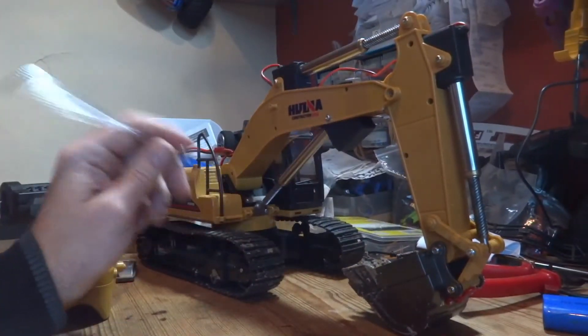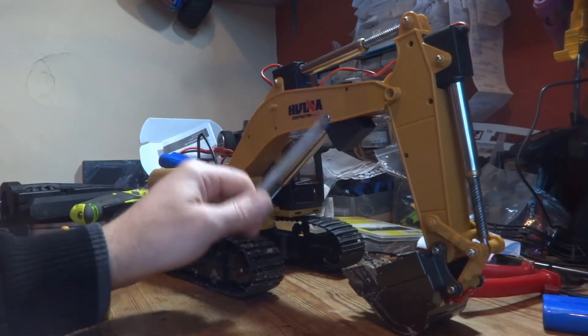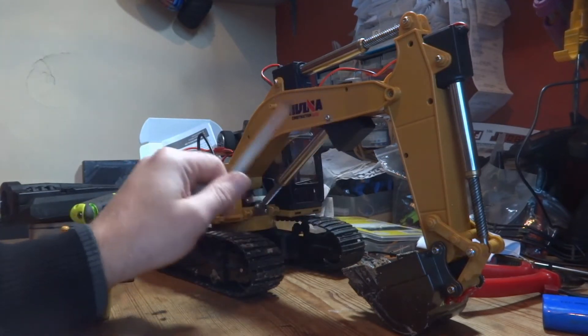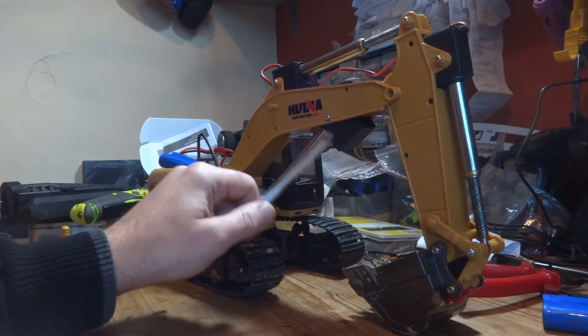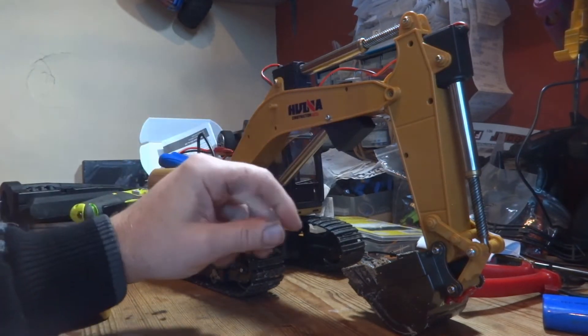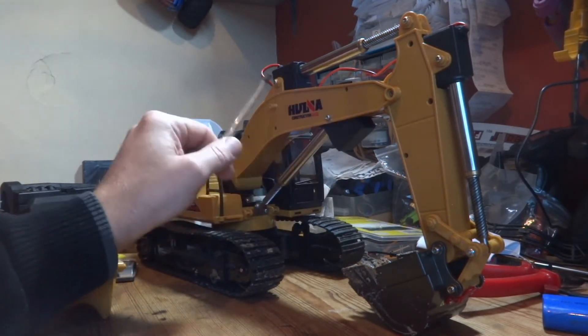Let's have some pros and cons — cons first. They're not that aesthetically pleasing to look at, with these great big black boxes sticking out everywhere. Not a big fan of it, but you could, if you wanted to, paint them yellow, which a lot of people do, and sort of disguise the fact that you've got these big boxy servos poking out everywhere.